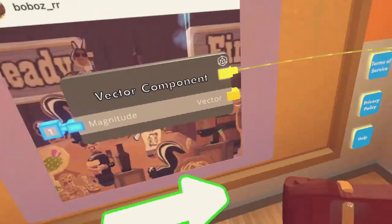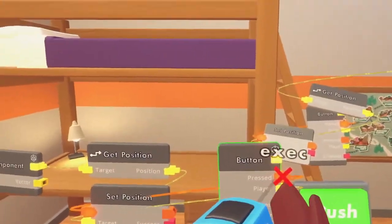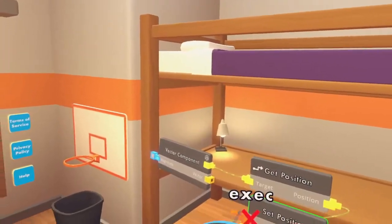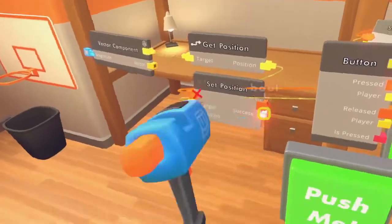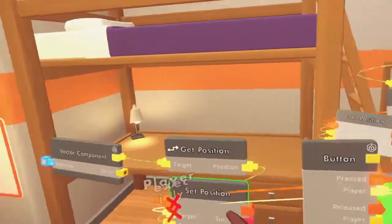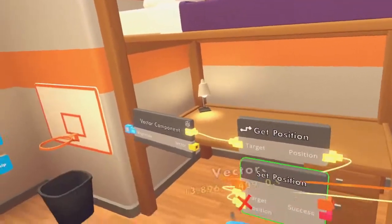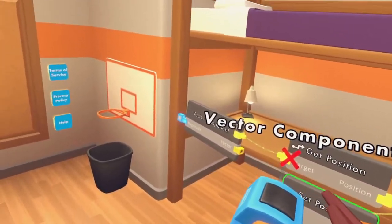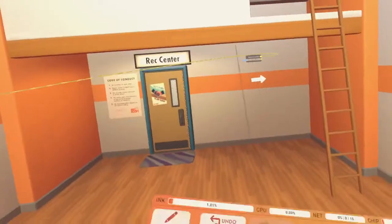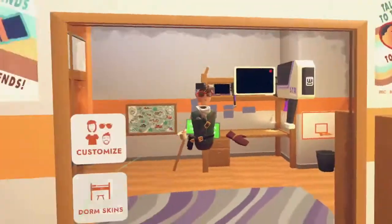So now I'll explain why it does this. Basically, when the button is pressed, the execution from the button being pressed gets sent over to this chip right here — the target of the set position. So it wants to set the position of the target, which is the player that pressed the button. The position will be found by the get position, and the target of it will be your vector component. This could be any type of gadget with a little top thing, but it has to be CV2 — it cannot be any other gadget.